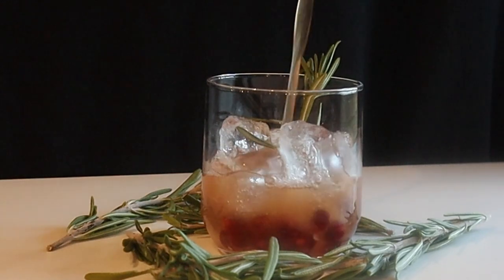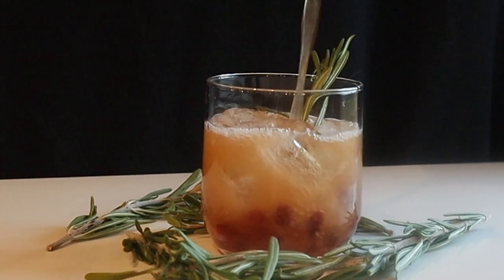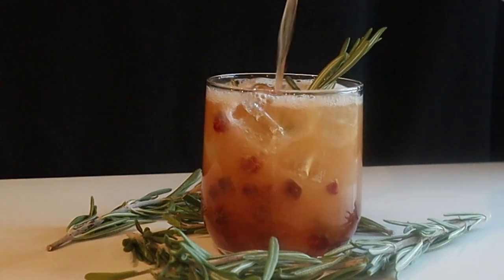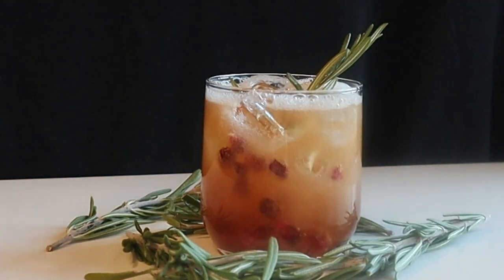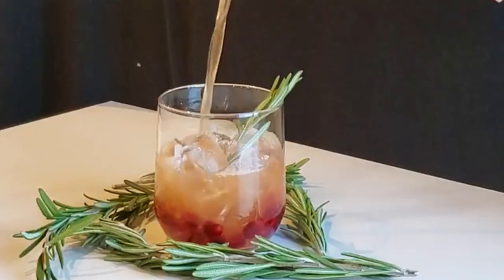Here we have our garnish — I just used some pomegranate and rosemary. You could also put a little lemon on the side or some thinly sliced lemon in the glass, that would be really tasty as well, but I just kept it simple. This one was a lot of fun to film.